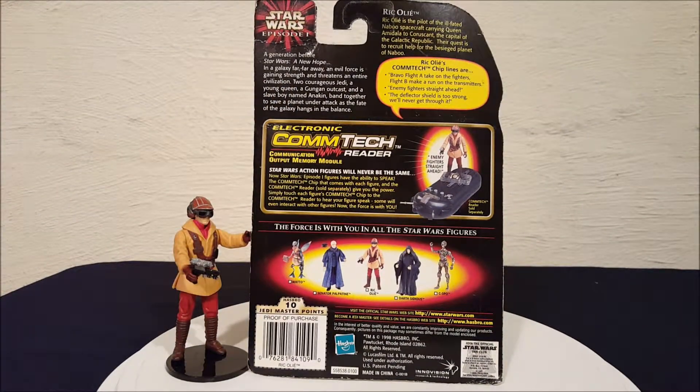Rick Ollie is the pilot of the ill-fated Naboo spacecraft carrying Queen Amidala to Coruscant, the capital city of the Galactic Republic. Their quest is to recruit help for the besieged planet of Naboo.